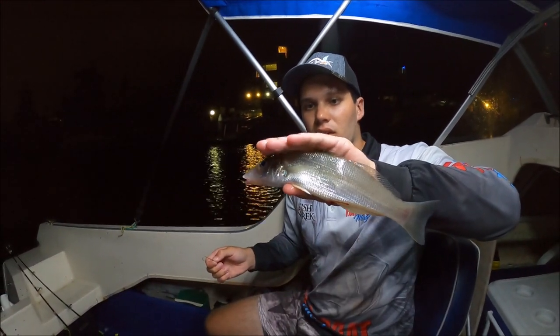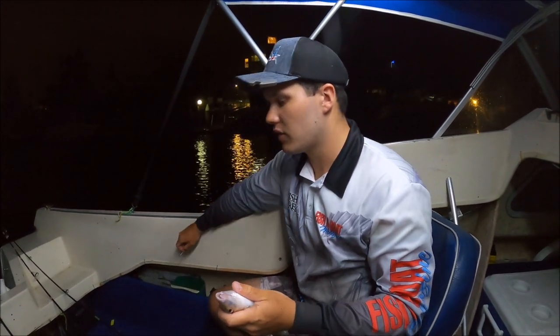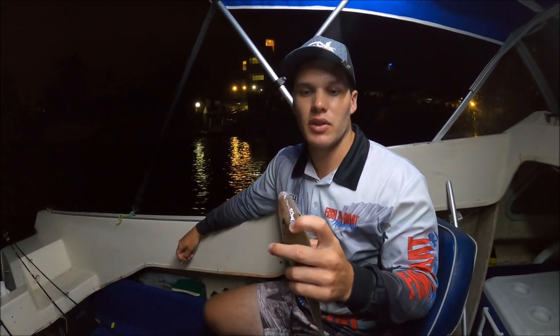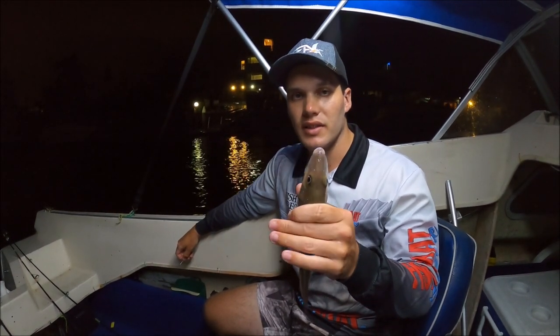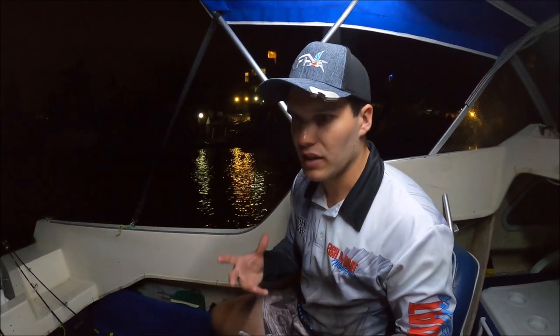And there's that whiting. If you're worried about the whiting feeling anything, you can brain spike it right between the eyes there on the top of the head first and it'll die instantly, then you can do that. So whatever floats your boat — but we're going to bleed this one and put it straight in the esky.